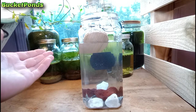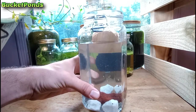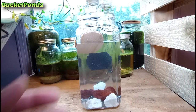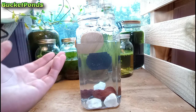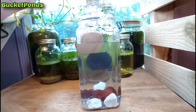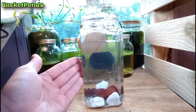We have our water level about where we want it, and now I'm going to add some plants. If you're just starting out you probably don't have many plants to play with. We have tons of plants of different types popping out of our jar aquariums all over the house. I'll be right back — I'm going to get some dayflower.